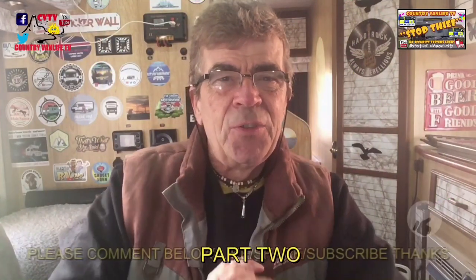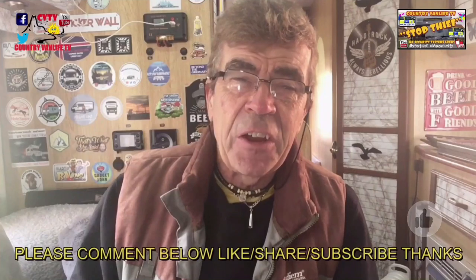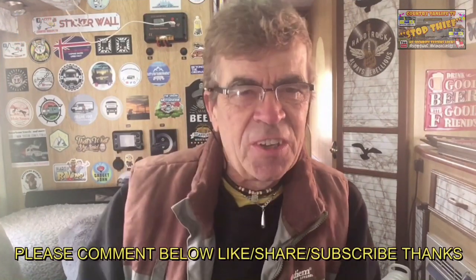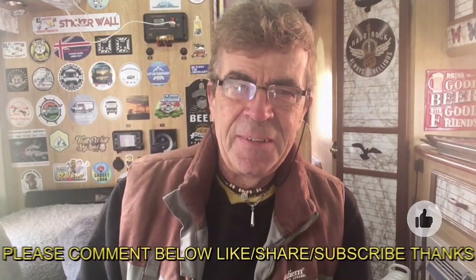Anyway guys, all the best to those out there. Freedom — we're free to roam at last. Have a cracking time. Show us your videos, show us your Insta shots. Look forward to seeing more. Until then, you'll be good. Bye.